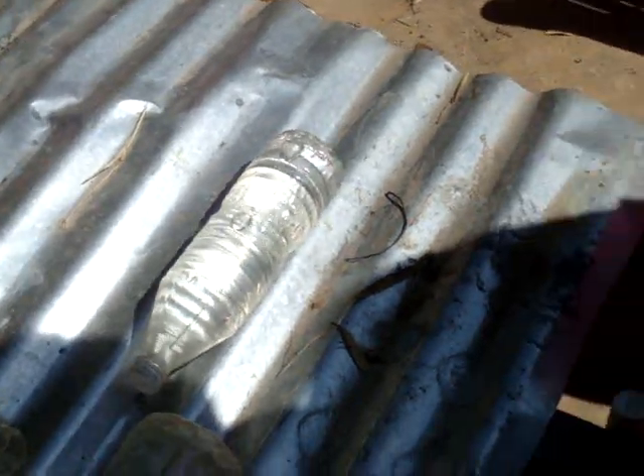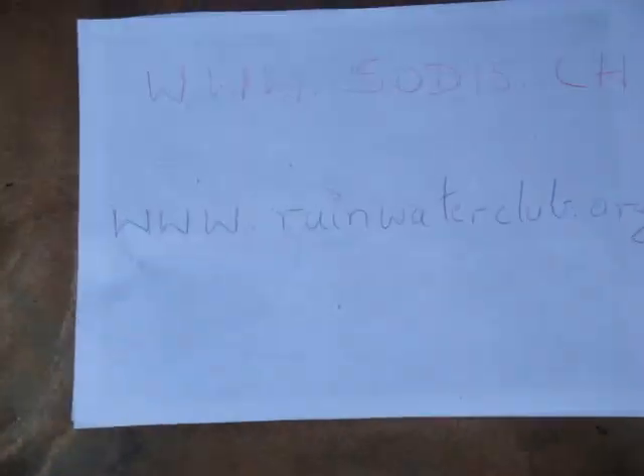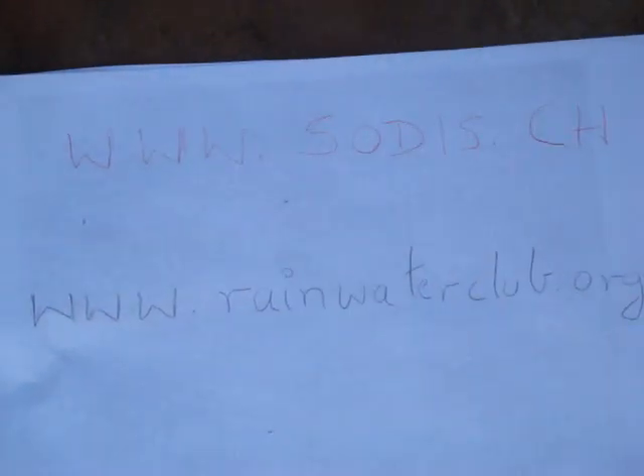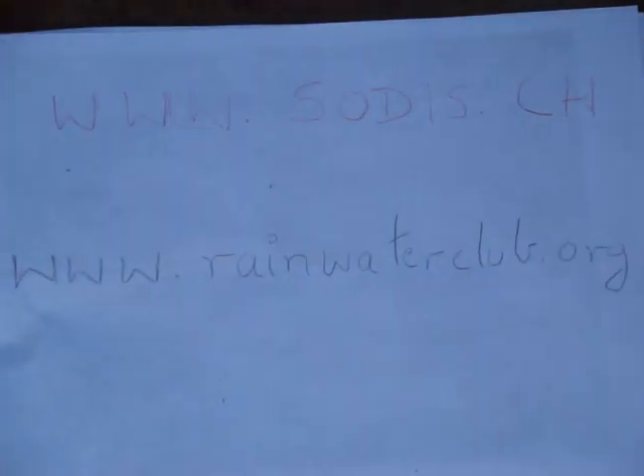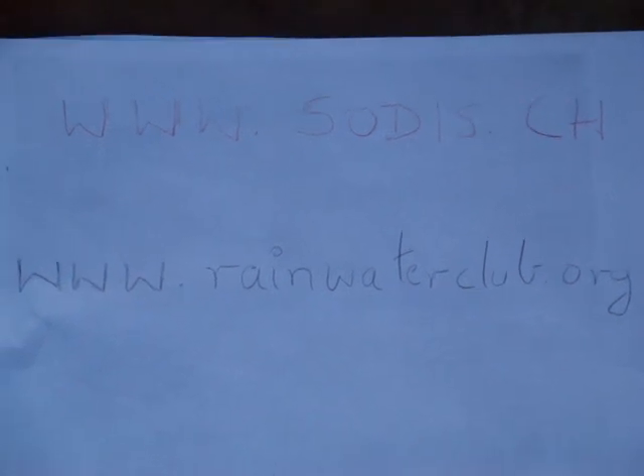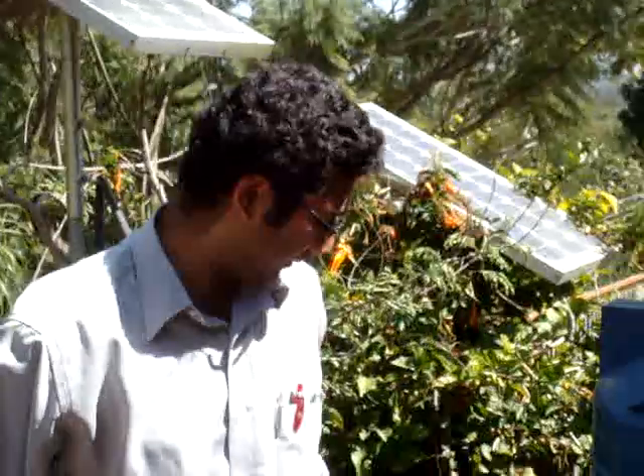Where do I get more information? There are two websites — for solar disinfection you can go to www.sodis.ch, and also www.rainwaterclub.org. Thanks, Avinash.